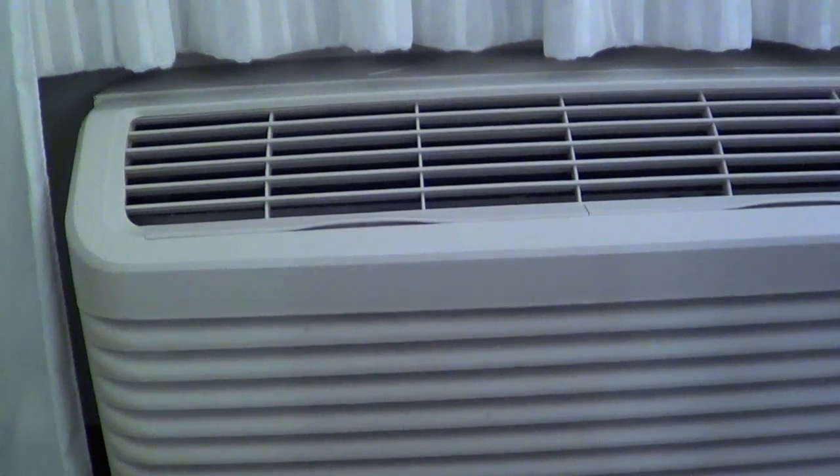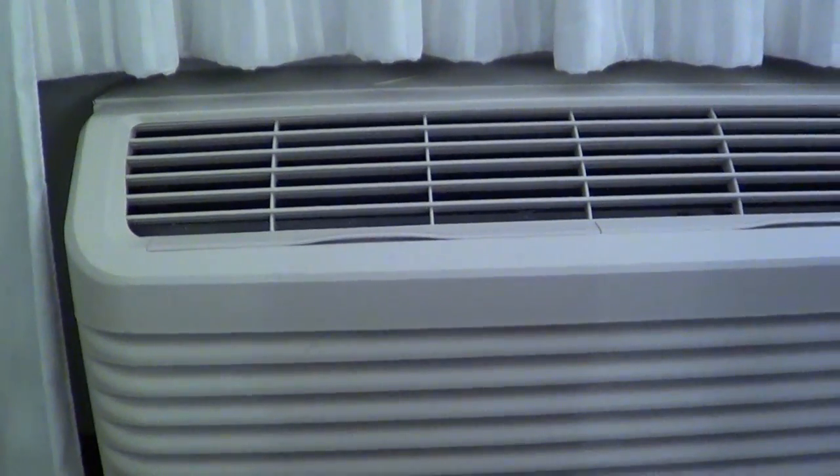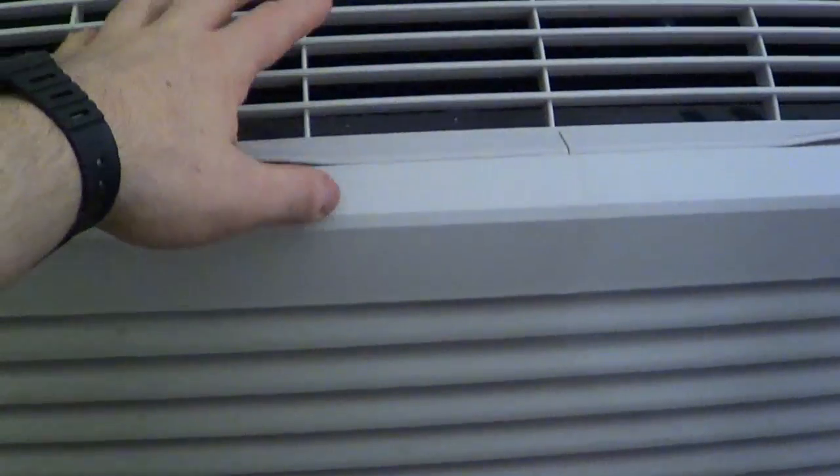Many years ago, when I was a little kid back in the 80s — yeah, I'm getting up there in years — I stayed in my first hotel. It was a nice place, very similar to this one. And I encountered my first air conditioner.